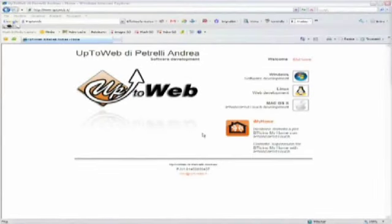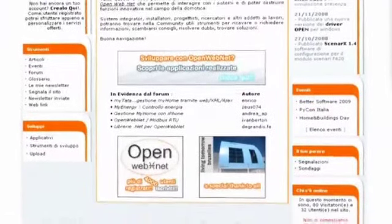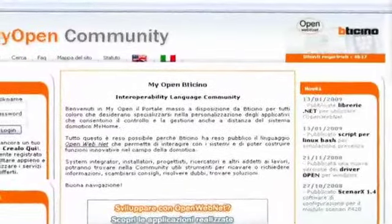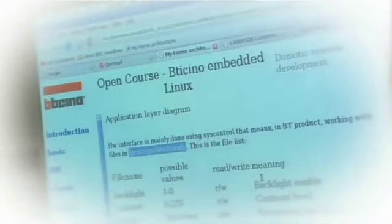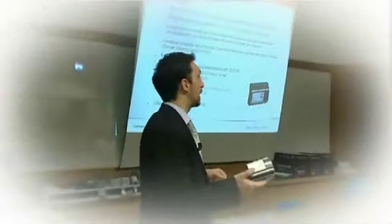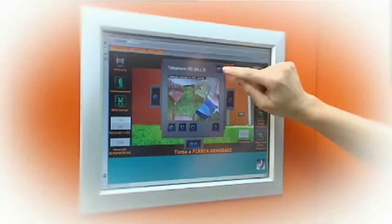iMyHome, developed by the company UpToWeb, is one of the most interesting products created by MyOpen, the Betachino community you may visit through the dedicated website www.myopen-betachino.it. The final aim is to get designers and system integrators more and more confident with the know-how and the MyHome communication protocols when developing customized applications.